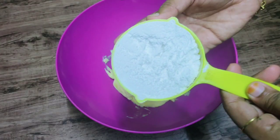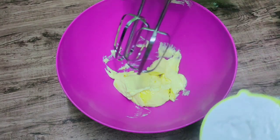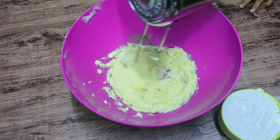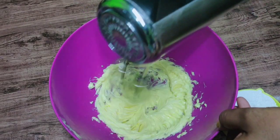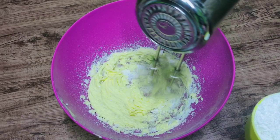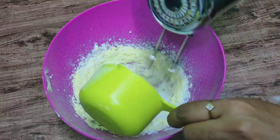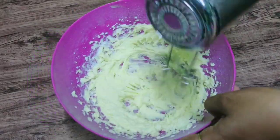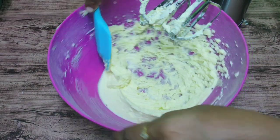I put unsalted butter at room temperature. Now we have to add powdered sugar. That's why the butter will be soft and creamy. We will add the powdered sugar and mix until creamy.